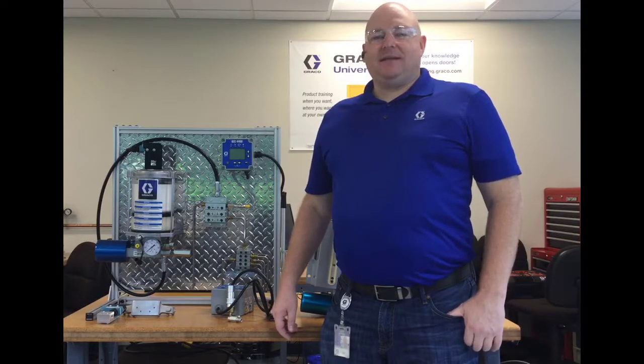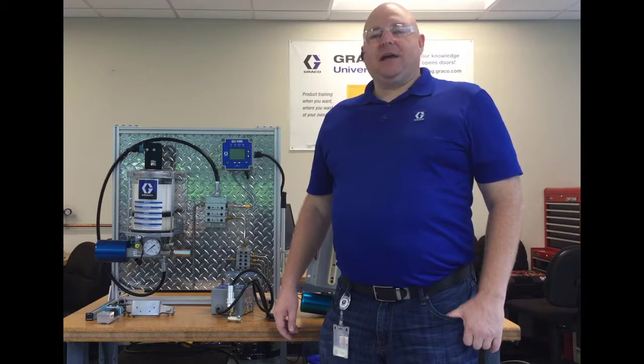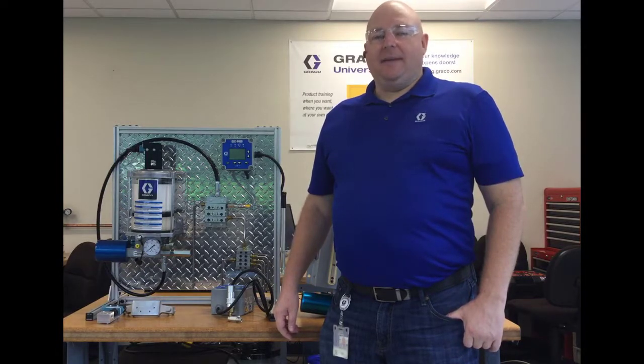Hi, I'm Jack Koenig and I'm back today with another video in our Moduflow series. Today I'm going to be talking about the pressure indicator options P1 through P5.